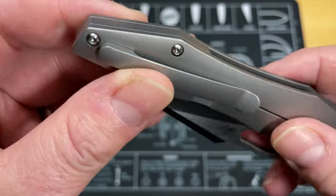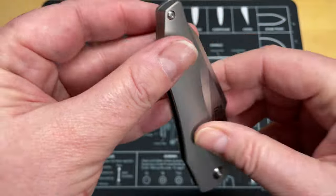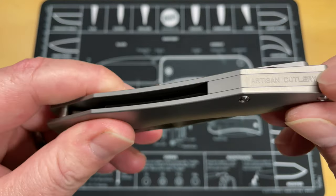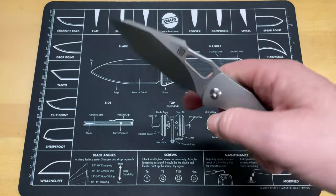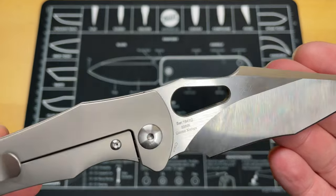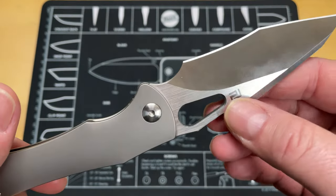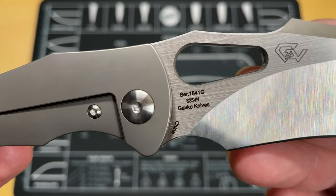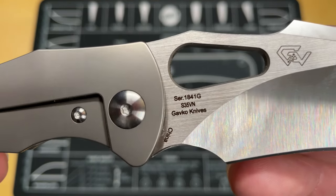Meant to mention this nice big half backspacer with the company name on it. I much prefer they put the company name there than put a bunch of stuff on the blade. I don't care about billboarding on blades and I don't like that big logo there. This one is S35VN steel — there you go, Gavco knives.